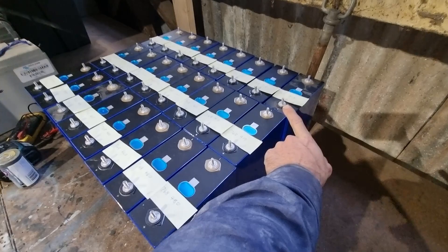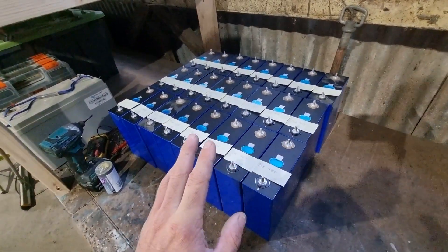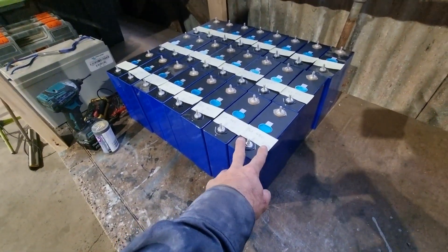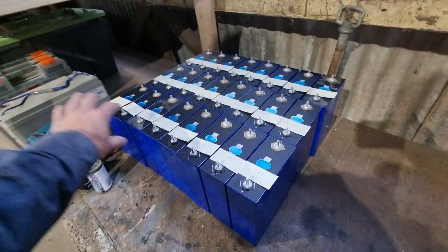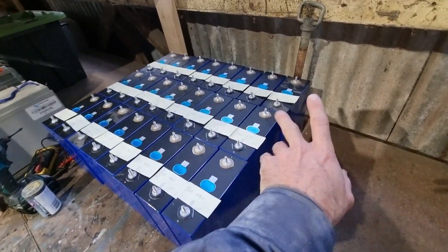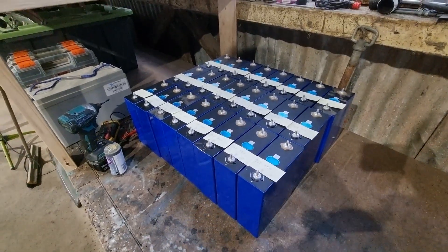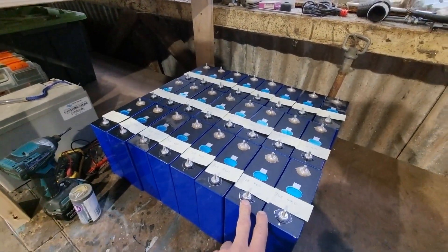Initially I was planning on just building one big battery, but I was advised against that because if one cell fails it takes out your whole battery. With this setup, if one cell goes down I can just remove that battery, replace the cell, and still run off the other two — or even just one battery in a worst case scenario, instead of one cell taking out everything.